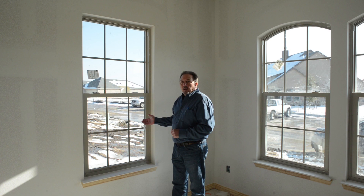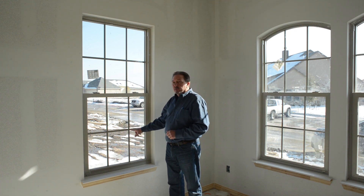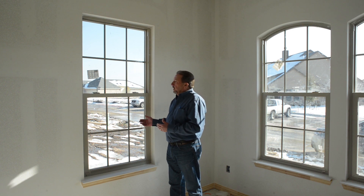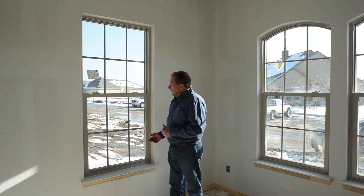This is a single-hung window, and it's got a standard grid pattern. The grids are between the glass, so they're totally decorative. It's a decorative choice by the homeowner whether you put grids in or leave it open for a wider visual effect.